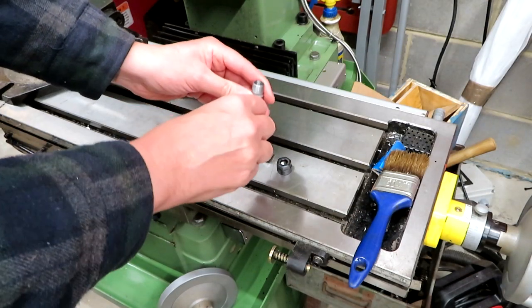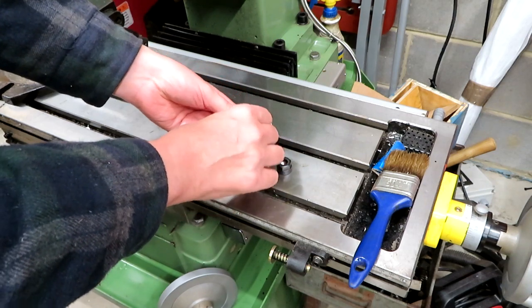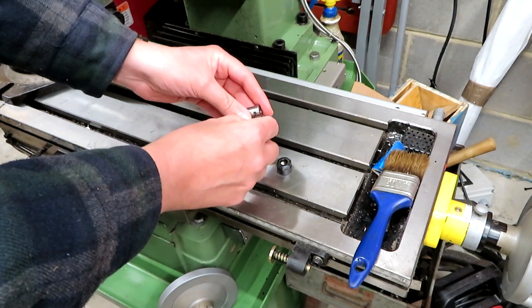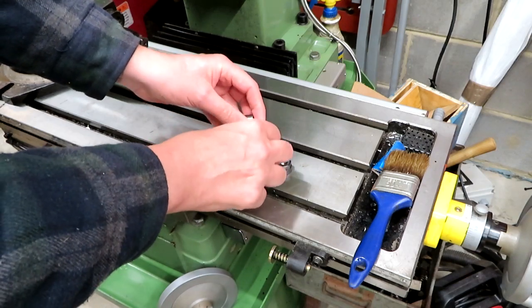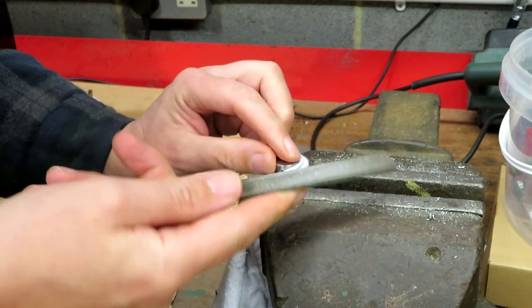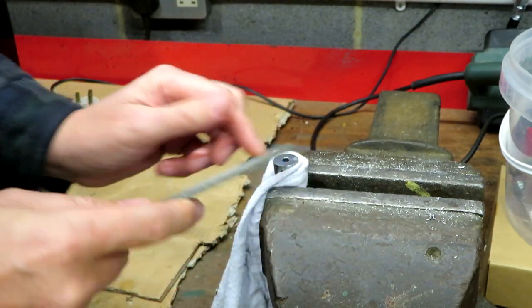So I think the first thing to do is to have these grub screws out and then I'm just going to try a file on it because I want to know how hard this material is — if it is very hard that could stop us very quickly. Okay, so it will take a file, so we do stand a chance of cutting this on the lathe.